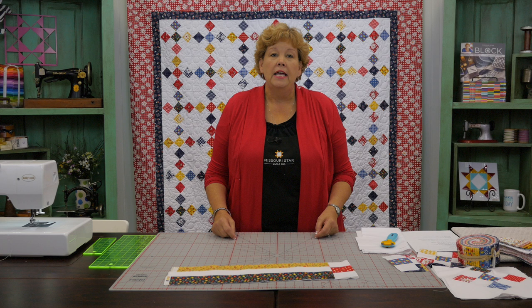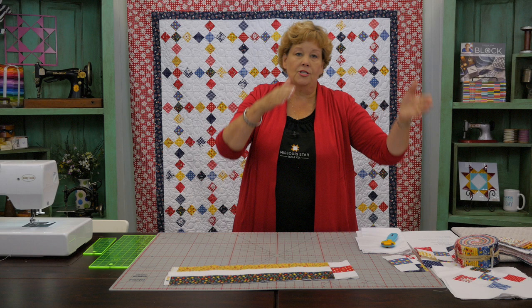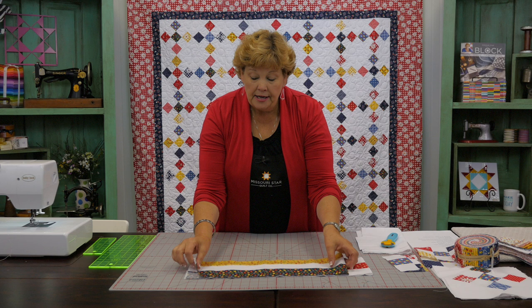We used nine patch blocks. The nine patch is an easy block and we've made it before. My point for making this video is so that you can see how to set any block you make on point. On point is when you take a regular block and you turn it so the point comes down on the bottom. Normally on point blocks are set in rows that go diagonally, but by putting squares around the block we can still do straight seams — the block turns, but not our sewing. So it's still easy.